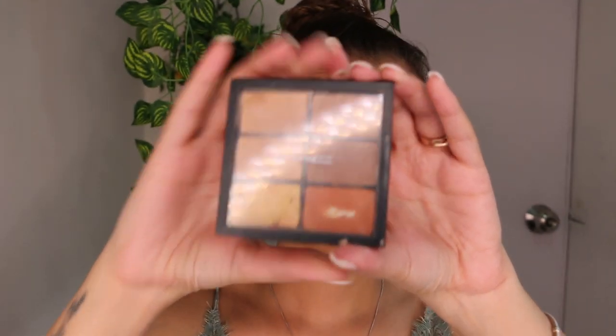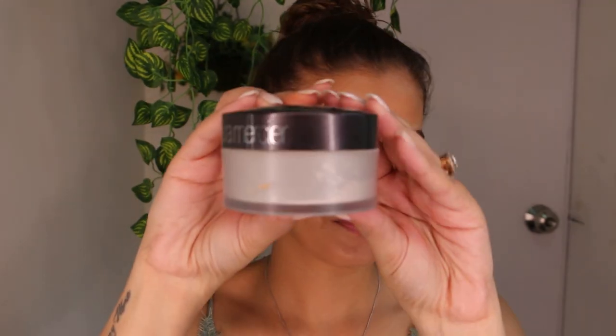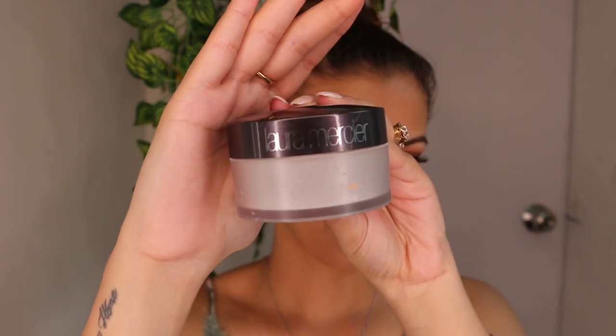I'm going ahead and correcting my under eyes with this MAC Orange Corrector. And no, we are not using concealer next — we are going to use Laura Mercier Translucent Powder instead.